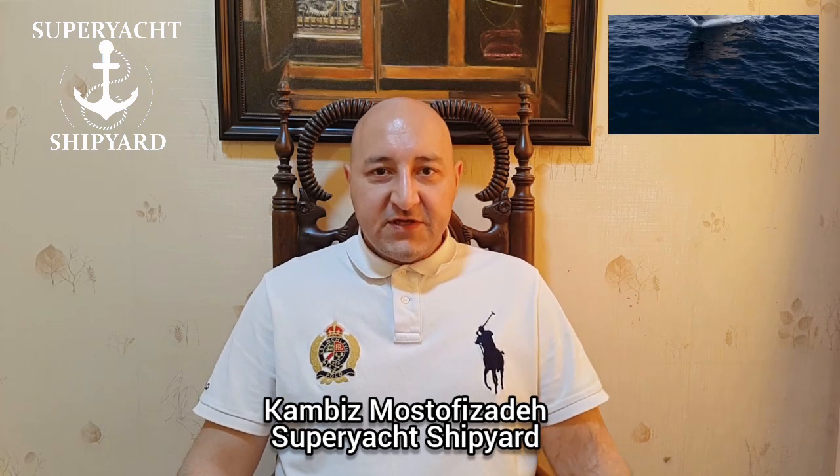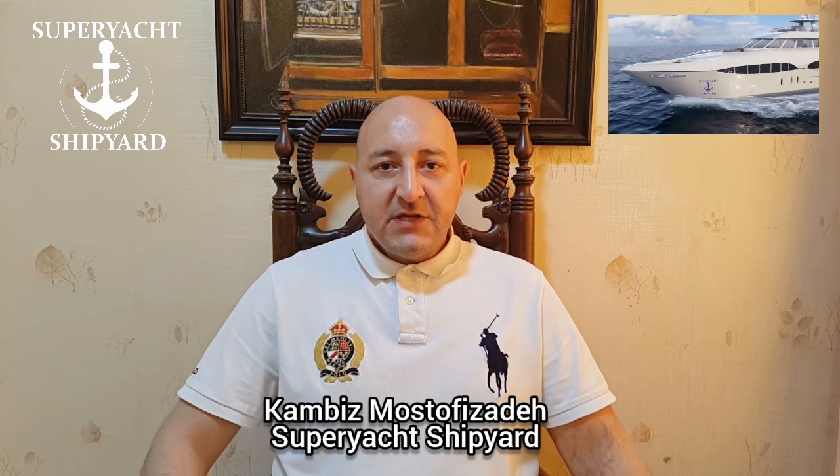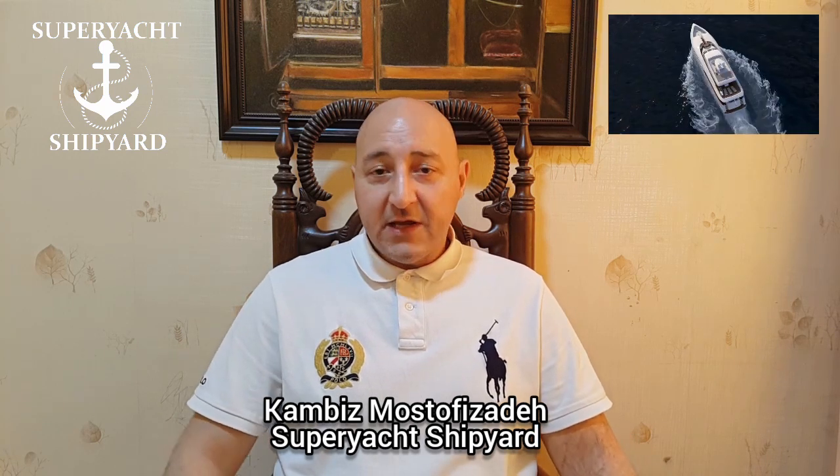Hi, my name is Combis Mostobizade, the managing director of Superyacht Shipyard, LLC, and I want to speak about picking the perfect hull shape and the hull type.